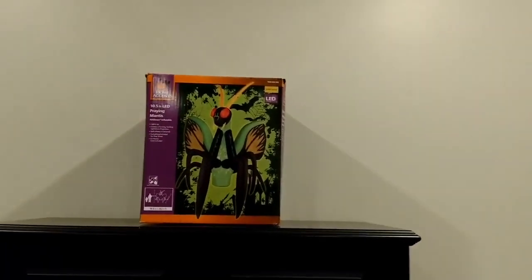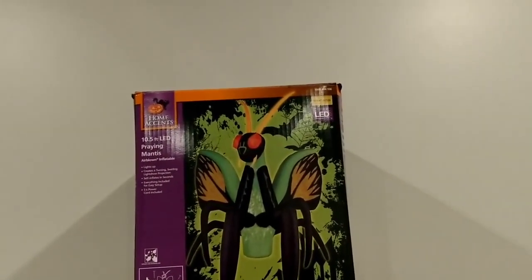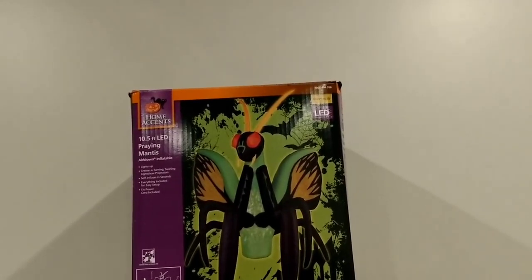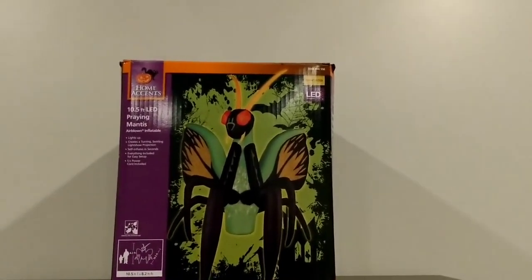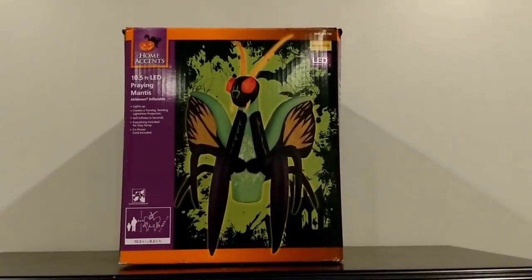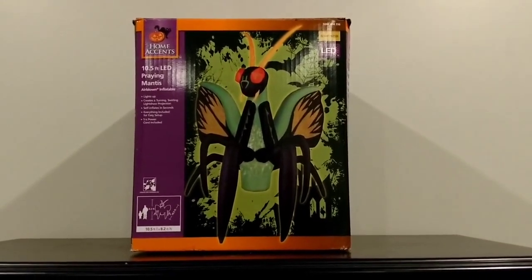I'm actually surprised that it doesn't have any animation. I figured there would have been animation on this — maybe the head turning or the wings flapping or something. But there was not any animation, unfortunately. But it is still really cool. It's really big, it's got a really powerful fan, and this thing inflates in like seconds, which is really cool.